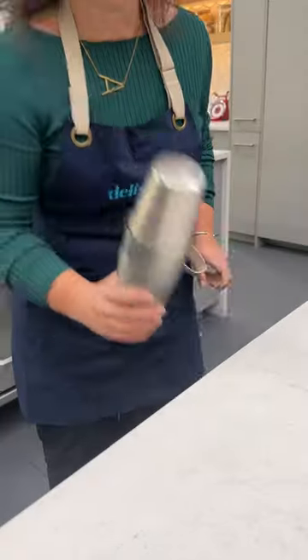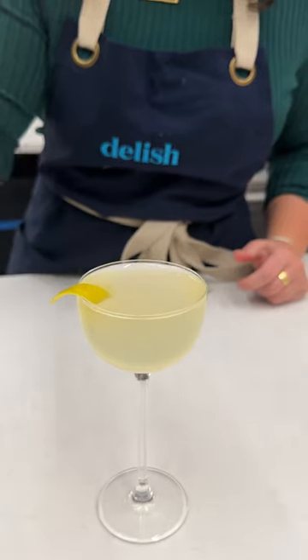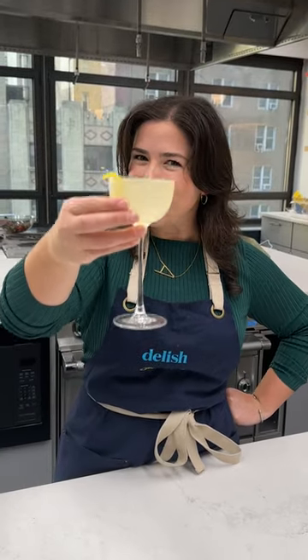You're not alone. This happens all the time, but watch this magic trick. Boom. Magic. One tap and you're back. A little garnish for some fun, and it's time to enjoy. Cheers!